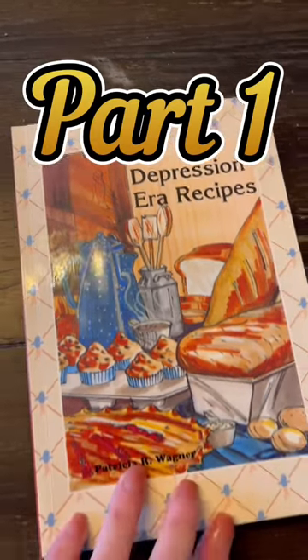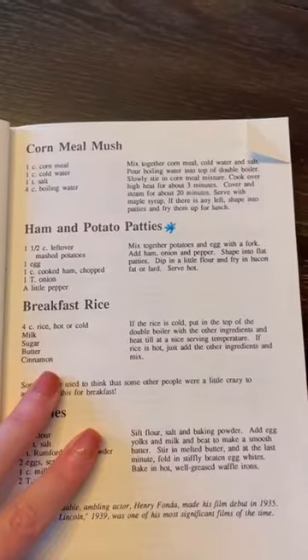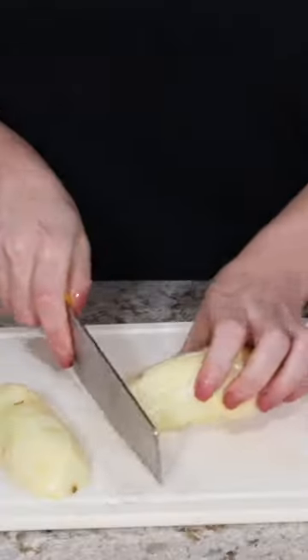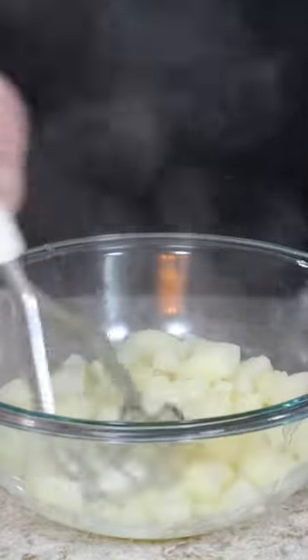I cooked recipes from the Great Depression for a full day. For breakfast, I made ham and potato patties. These are meant to be made with leftover mashed potatoes, but I didn't have any, so I peeled, diced, and boiled two potatoes to turn those into mashed potatoes.